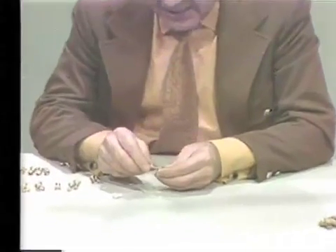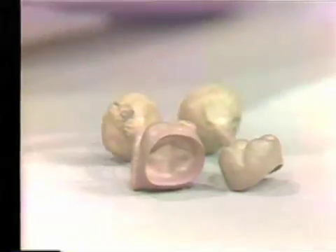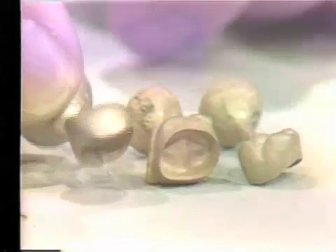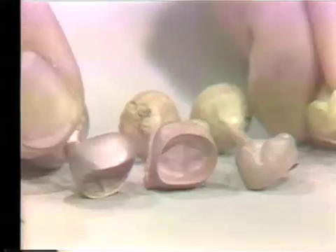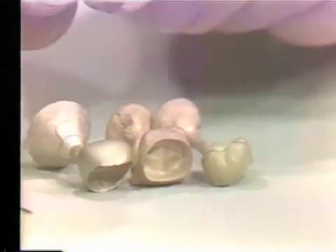Here are some full crown castings. These are the high heat technique — 1,200 degrees has been used — and you can see the surfaces are not very good. Here, by contrast, is a 900-degree burnout next to the 1,200-degree burnout. The 900-degree casting has a much better surface. This one uses the water-added technique, and once again the surface is similar in quality.